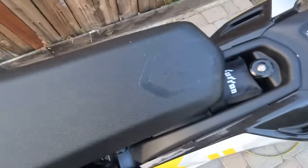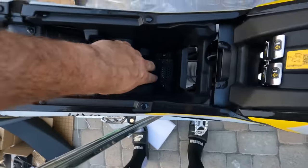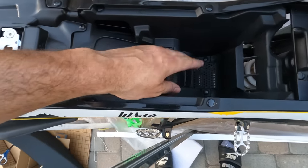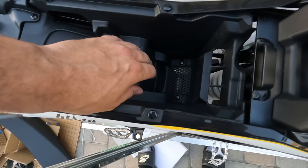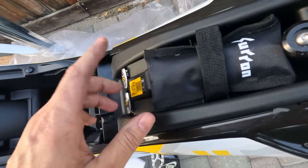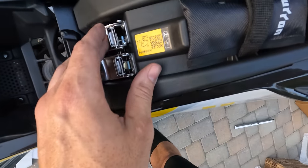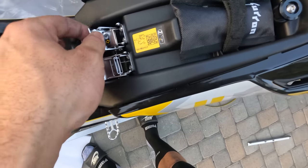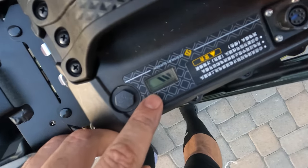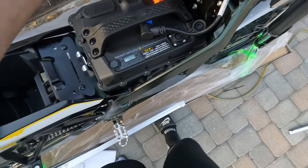Seat's off. Under the seat you have storage, which is insane — a lot more storage than I thought. It might get warm in there, but you could probably fit a GoPro or even stuff an entire hoodie in there. You also have something right here that feels like tools. To release the battery you kind of push it forward, and then the battery's up. It already shows me the amount of juice.